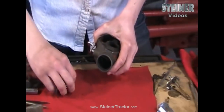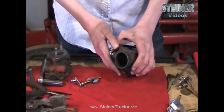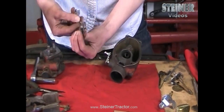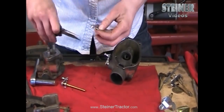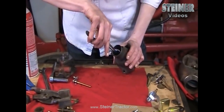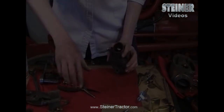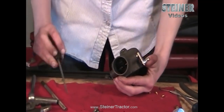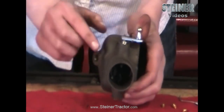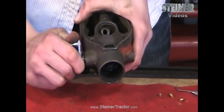Go ahead and insert your choke door onto your lever with a pair of needle nose pliers and just drop that right in there. Tighten the screws on your choke door. The door is in there, the spring is on it, the lever is functioning properly, and we are ready to move on.